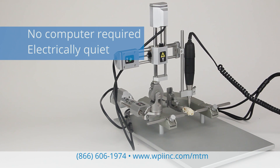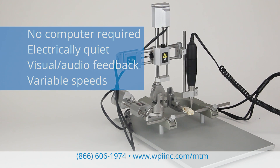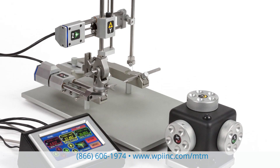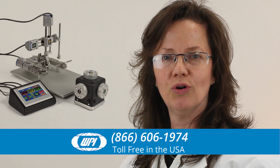The MTM3 is electrically quiet. It has visual and audio indicators with each axis and variable speeds. The MTM arm may be added to your existing frame. The MTM3 simplifies your surgical needs — you can count on it for precise, repeatable movements time after time. For manual or programmed movements, the MTM3 puts the ultimate control in your hands.